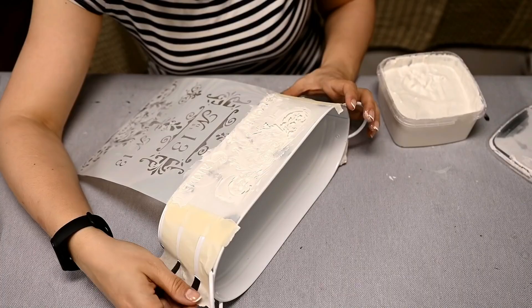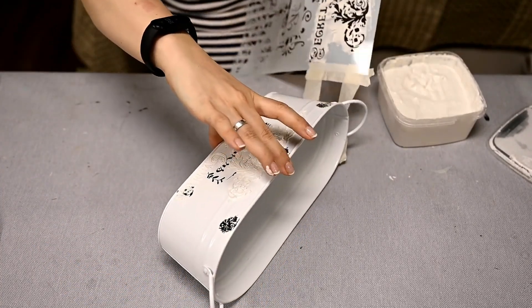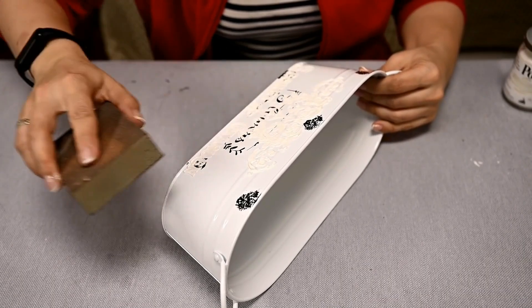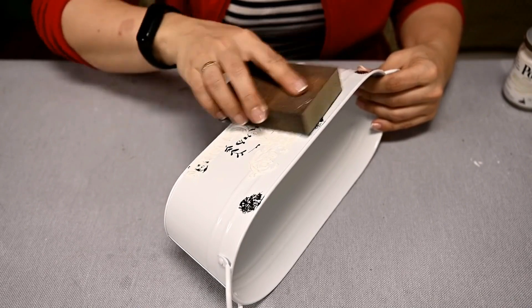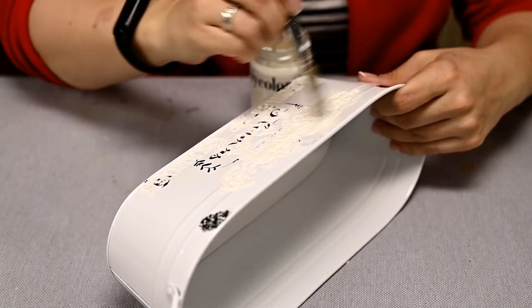After that, I'm removing the stencil while the wood filler is still wet and leaving the raised pattern to dry. After drying, I'm sanding the stenciling slightly to remove any sharp edges, and then I'm priming the entire planter with a bonding primer.